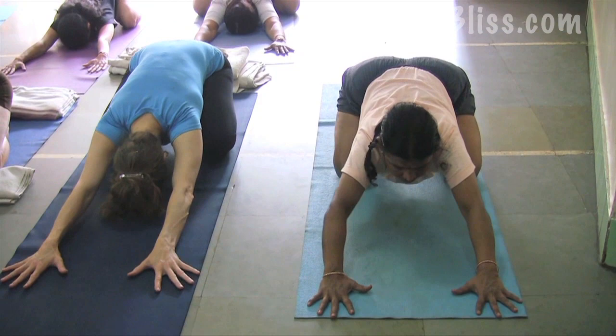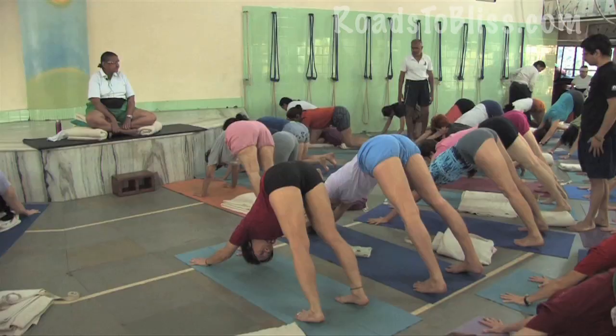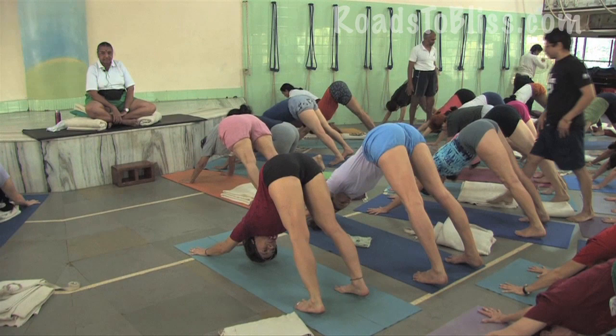Adho Mukha Svanasana — come up, raise the head upward. Maintain the sacroiliac extension. Open the back of the knees, back of the thighs. Open the fingers and knuckles properly, arms straight.